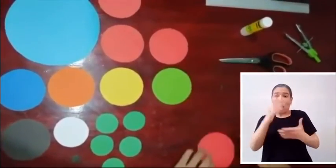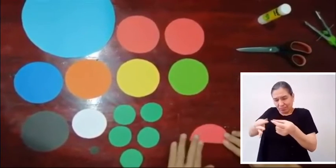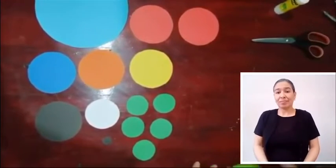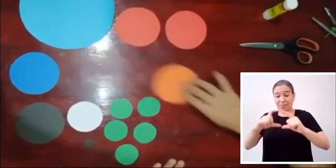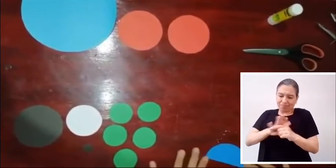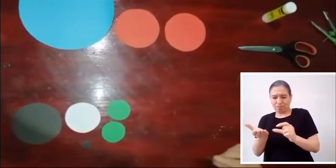Algunos círculos serán doblados por la mitad: dos de los 4 círculos rojos, el círculo verde claro, el círculo amarillo, el círculo naranja, el círculo azul intenso, y los círculos verde intenso, que son de menor medida.